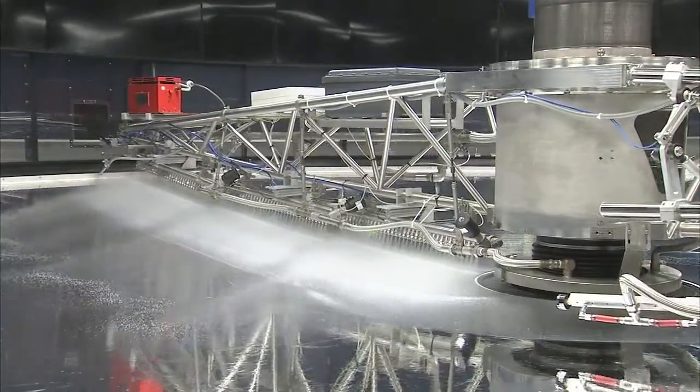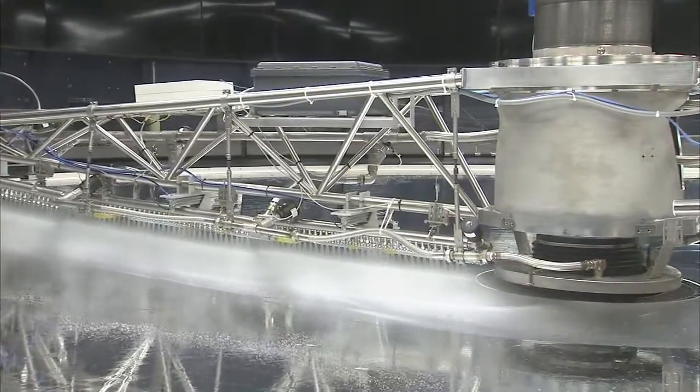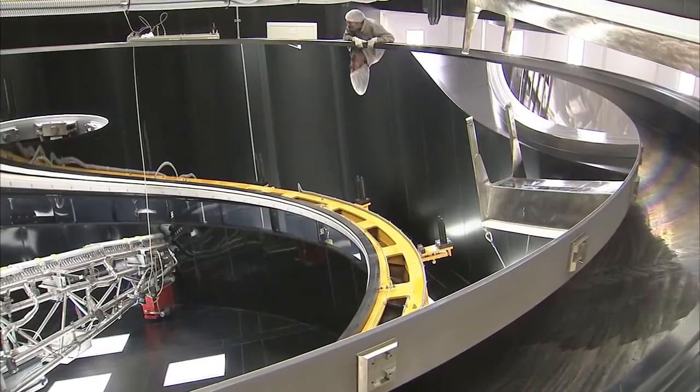But keeping the VLT's eyes clear requires each mirror to be cleaned and recoated occasionally — a delicate and complex procedure.